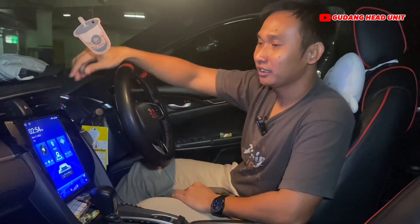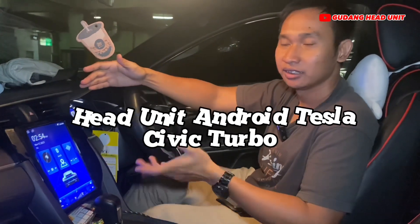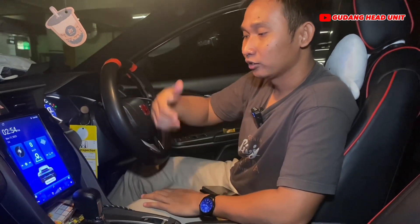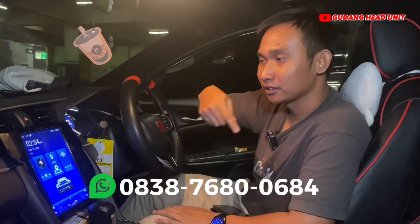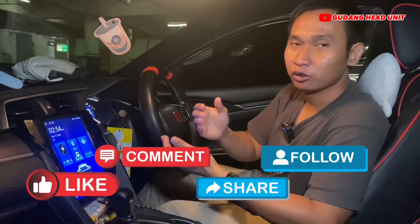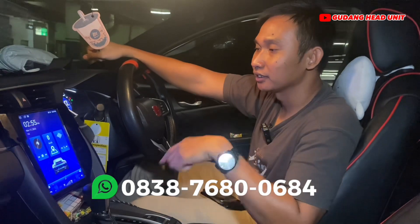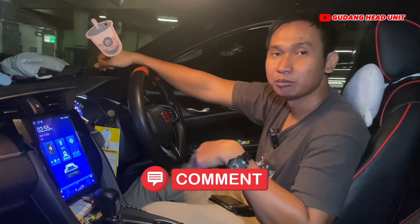Oke gitu aja teman-teman, tadi kita udah bahas dan review sedikit produk head unit Android Tesla untuk Civic Turbo. Kalau ada yang mau pesan atau tanya-tanya tipe lain, model lain, buat mobil apa aja, bisa tanya ke e-commerce kita di naftek di Tokopedia, Shopee, atau hubungi nomor WA kita langsung. Jangan lupa subscribe, like, comment, share, dan follow akun Instagram kita naftek car audio. Nomor telepon bisa dicek di deskripsi. Kalau ada yang mau dibahas head unit apa bisa komen di bawah, thank you teman-teman!